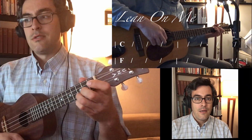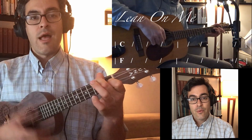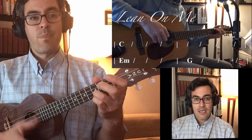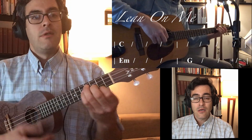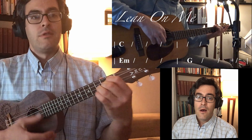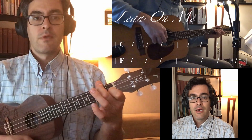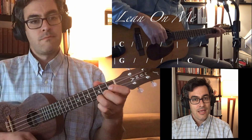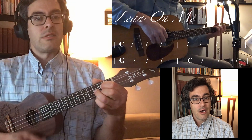C. F. C. E minor. G, C. If we are wise, back to C. Good.